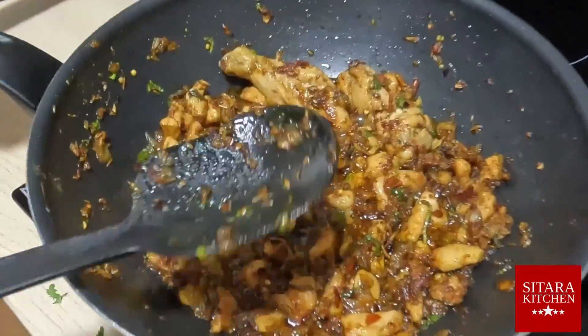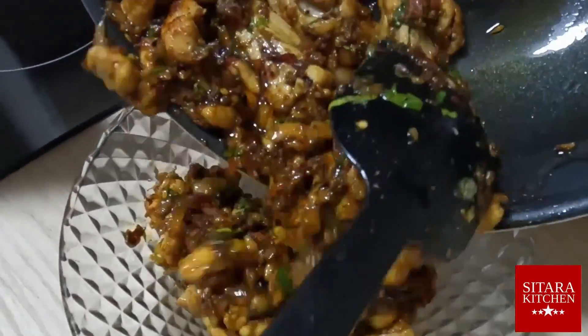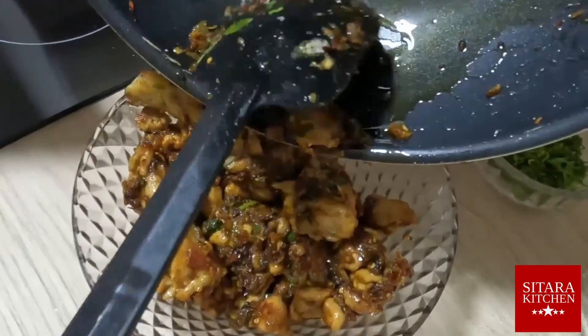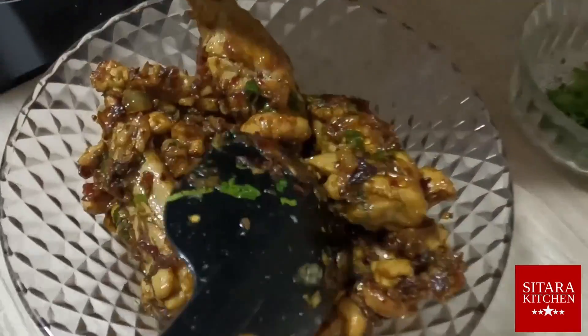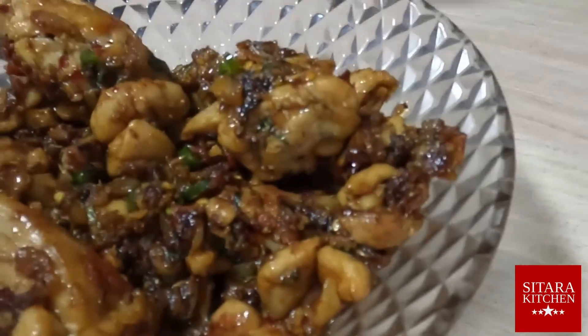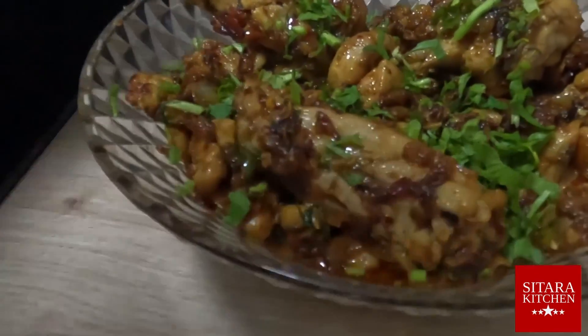The chicken karai is now ready to be served. If you have some coriander leaves or green chili pieces left, you can use them to garnish the karai.